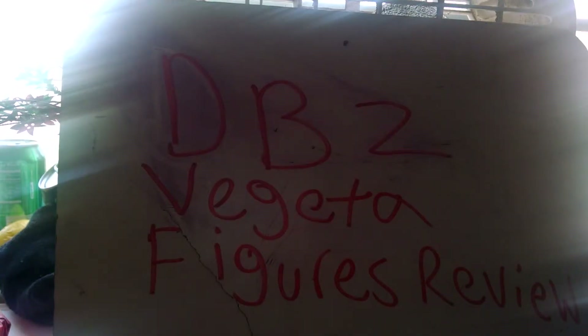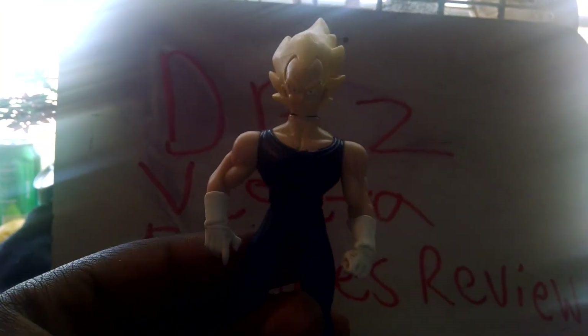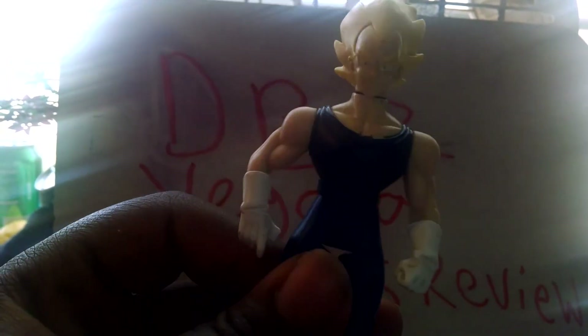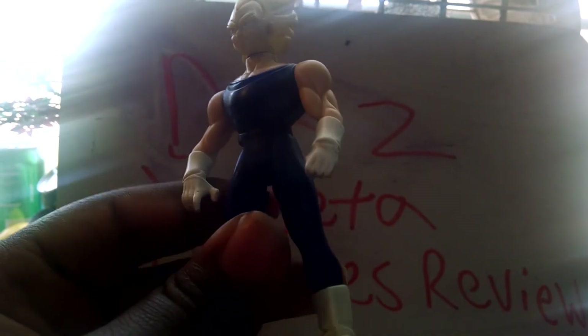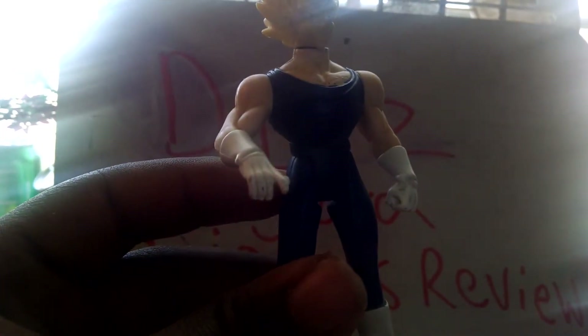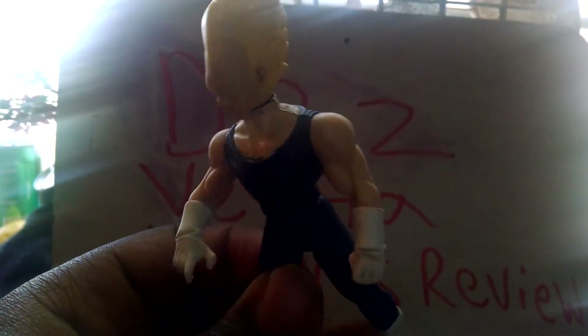Alright, the next one is another Vegeta. This is Vegeta as a Super Saiyan in the same costume as the other Vegeta. This one was released by Irwin in 2001. This is Vegeta from the Majin Buu Saga, of course. This is my second or third Vegeta figure overall, because I think I got this one before I got the other one.